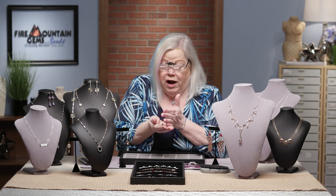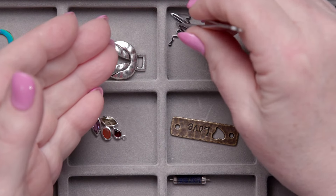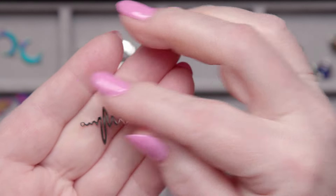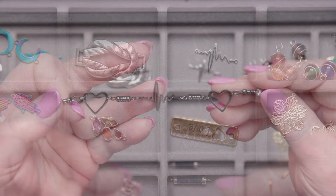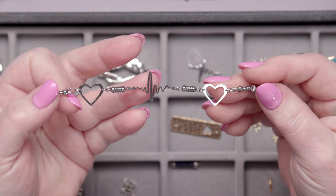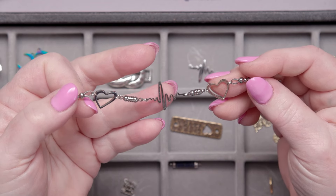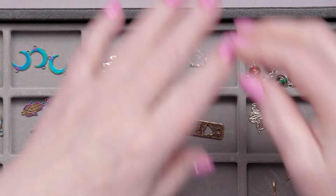Here's a cool one — this is a stainless steel heartbeat link. In fact, here I have a bracelet I made with hearts and the stainless steel heartbeat. How fun! We have them in all kinds of materials: gold, gunmetal, stainless steel, and any number of finishes.